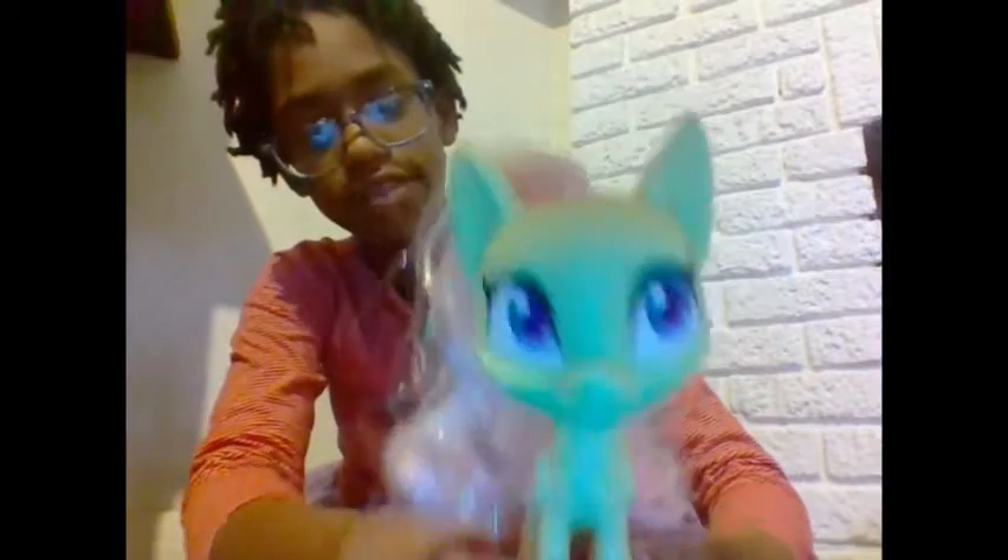Hello everyone, today I will be showing you guys my Fluttershy collection. I have this pony-like Fluttershy with the sequenced hair.